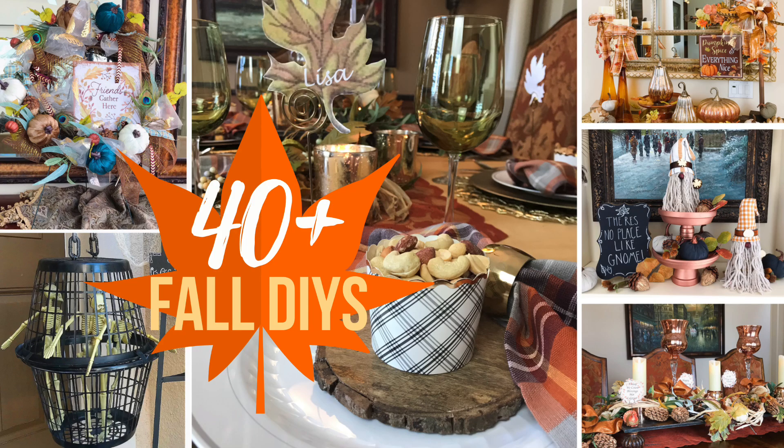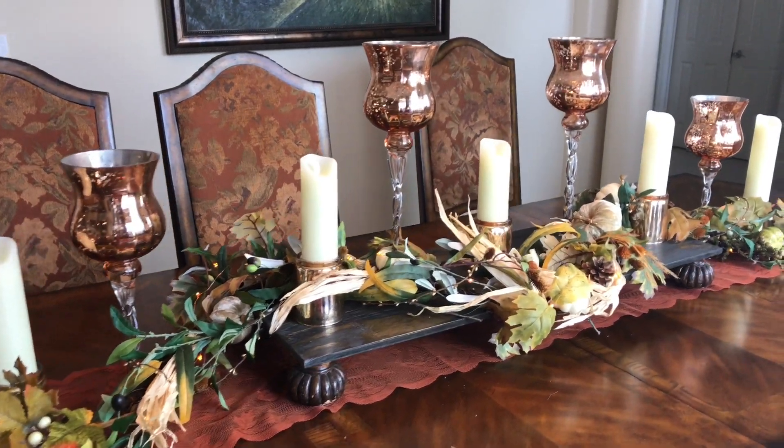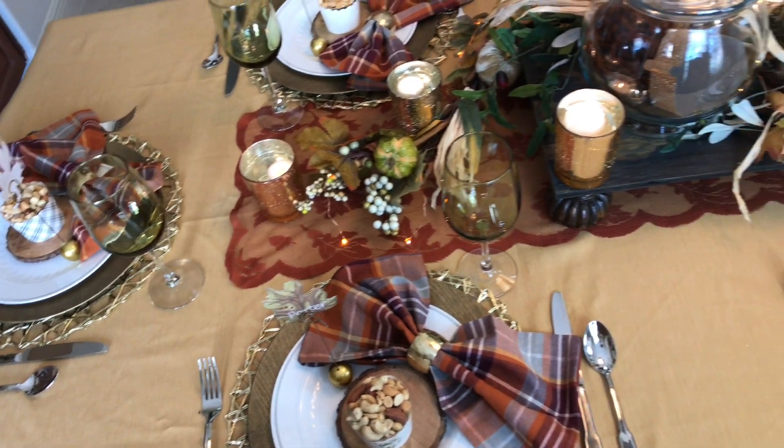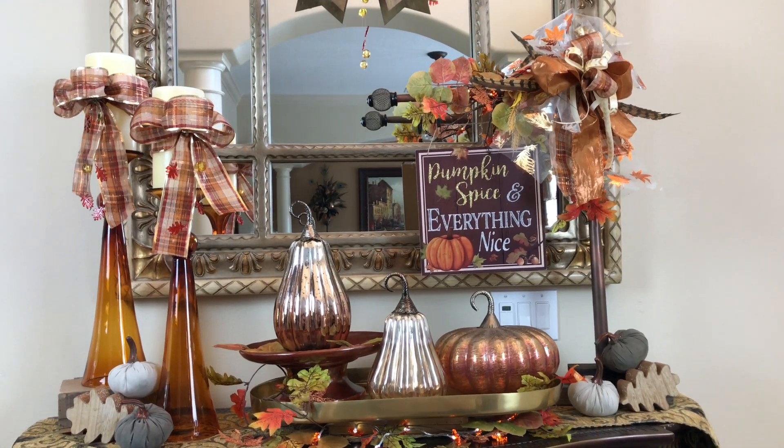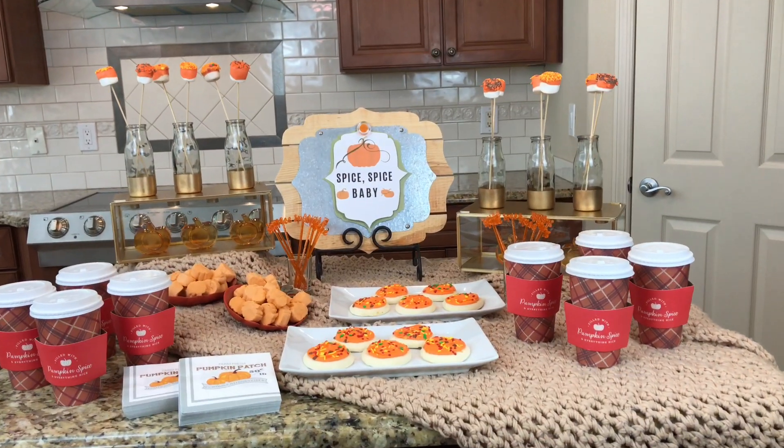Are you ready to see over 40 DIY home decor ideas for fall? I'm going to show you everything from a tablescape to foyer decor, even a fall beverage station.